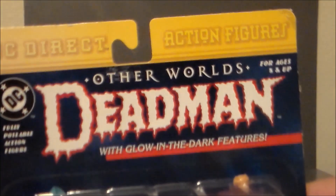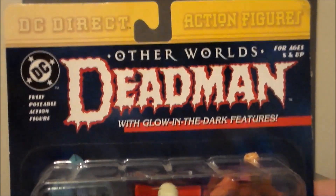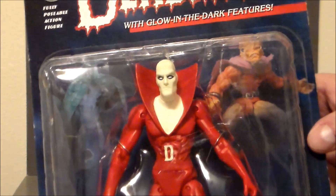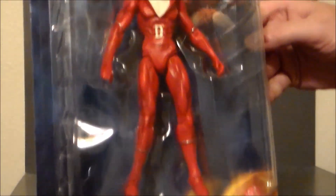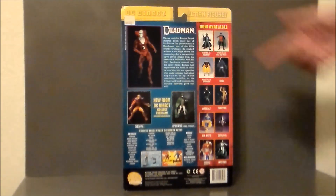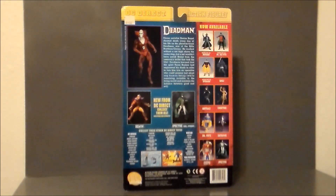It looks like it's got the Demon and the Spectre in the background, which is kind of cool - I'm presuming they are wave mates. Here's the DC Direct logo at the top. Deadman is glow-in-the-dark, which looks really cool. You can see the Spectre back there and the Demon as well. On the back of the package there's a write-up for Boston Brand, a.k.a. Deadman. Other figures in this line include the Demon and Spectre. The Captain Marvel looks really neat, I remember the Aquaman figure, and Doctor Fate and the Sandman would be ones I wouldn't mind having. Or even Darkseid and Orion - I may have to go on an eBay hunt for these.